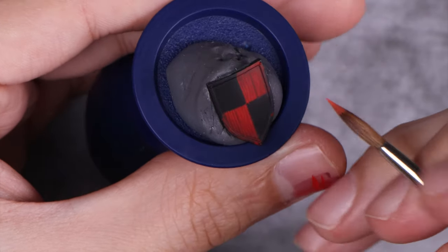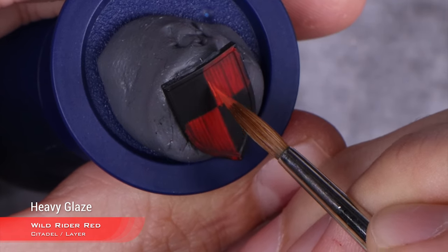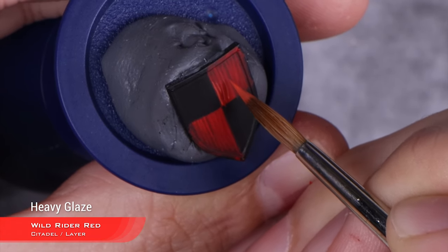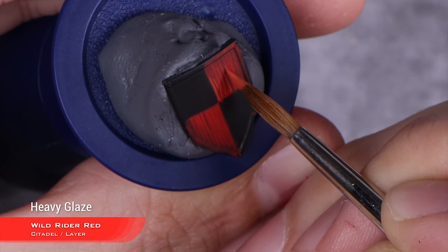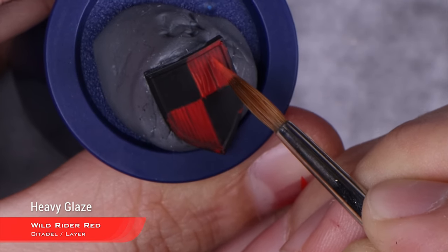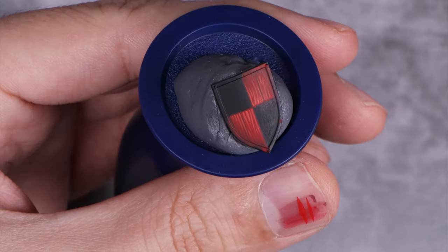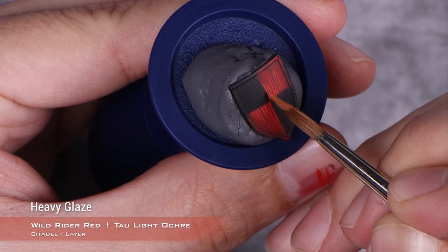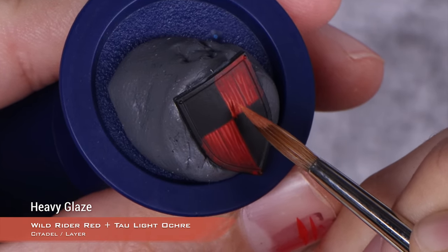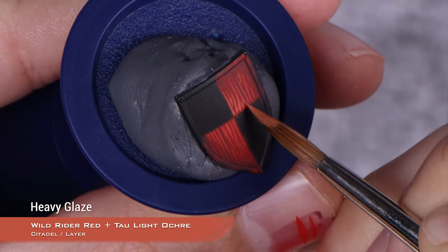With that highlight done, we're moving into the next stage. This is Wild Rider Red, and this step is exactly the same but taking less and less area as we go. The next stage after that is a one-to-one mix of Wild Rider Red and Tau Light Ochre. As I said before, we are each time taking less and less space, trying to do finer lines as we approach the center of the shield and reducing our highlight area as we get further away from it.